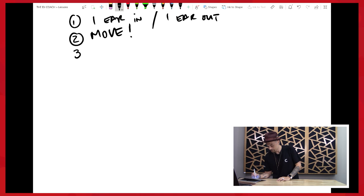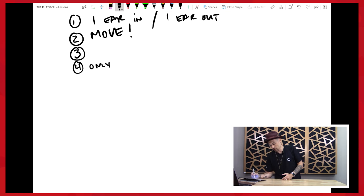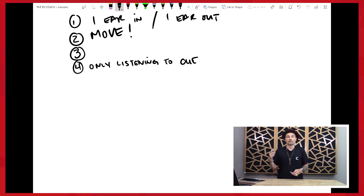Number three: when we are manually beat matching, we need to make sure that we always get back to the beginning of the sound. So this song is playing on the left deck, I am bringing my right one in — and I'm only listening to that one, by the way. That's actually number four — you're only listening to your cue, the song that's coming in. Number three is that we are getting back to the very beginning of the track that we're coming in with.